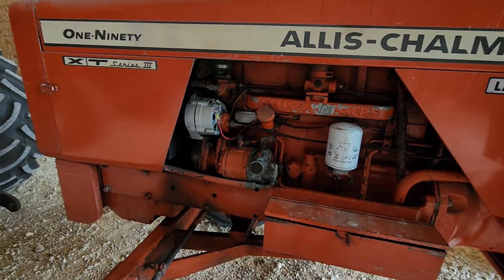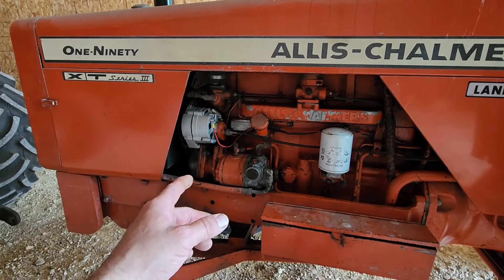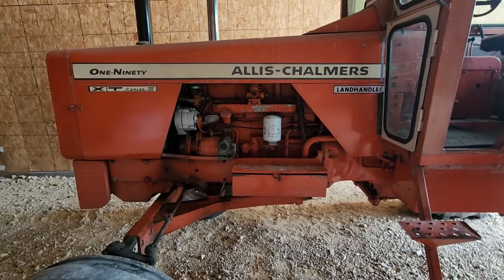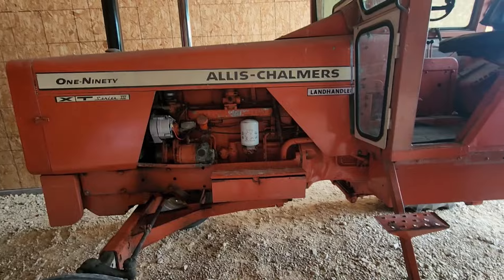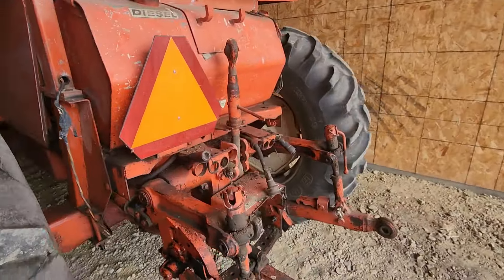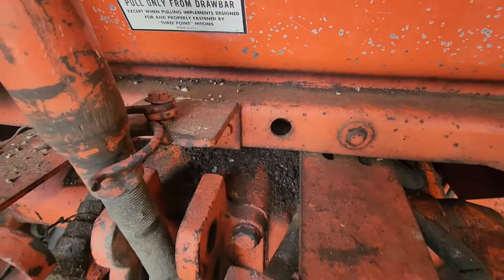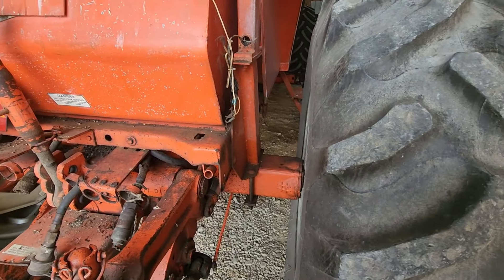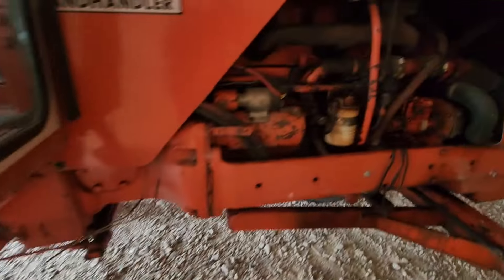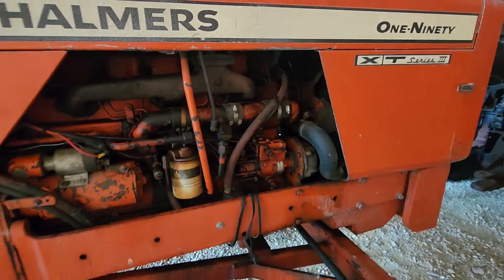I might as well wait to service it until after I paint it so the filters aren't painted orange. I'll check the coolant right now, make sure it's full, check the freeze point on it. But I might end up changing radiator hoses anyway whenever I paint it. So I think maybe we'll just do a wash job on this old girl — she's got oil and crap, mouse crap all over it. We'll fire it up and take it for a little ride and wash it.